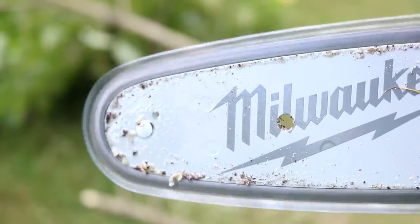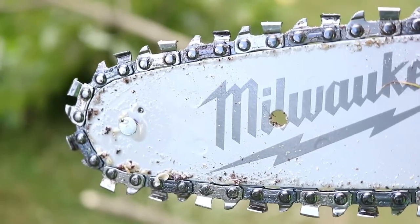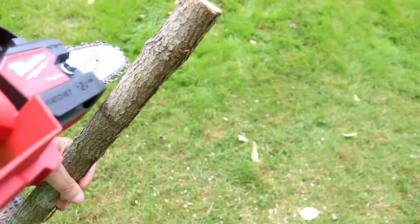Don't worry about burning that chain up — check out how this thing oils itself. I'll show you where the oil goes in a bit, but check that out, it's oozing in the groove.